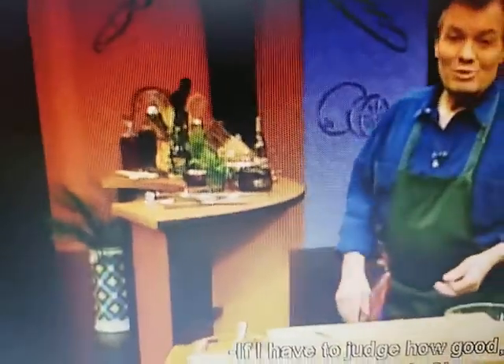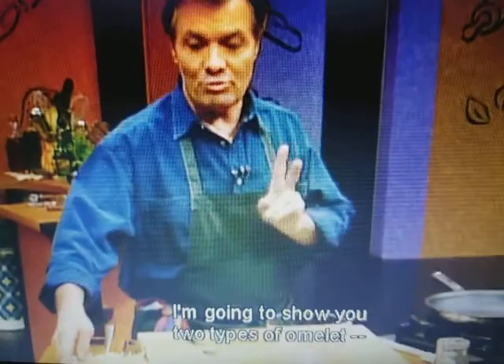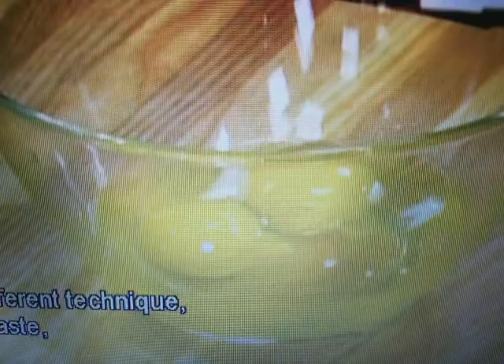If I had to judge how good technically a chef is, I probably would ask him to do an omelette. It is difficult to make a really good omelette, and there are different types of omelette. I'm going to show you two types: a kind of country French omelette, which is basically the way we do it in America, and then a classic French omelette. One is not better than the other — it's just a different technique, a different taste, a different look.